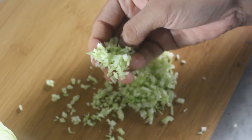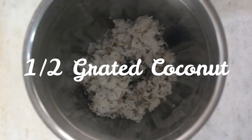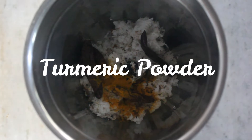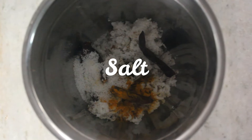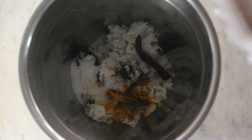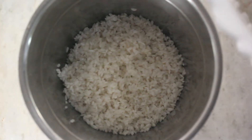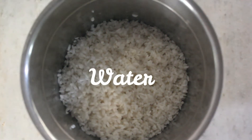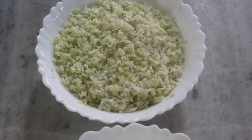At last, it's all done! Now let's prepare the batter. In a blender, add the coconut, chili, turmeric, and salt, and finally add the soaked rice. Blend it smooth by adding one cup of water.